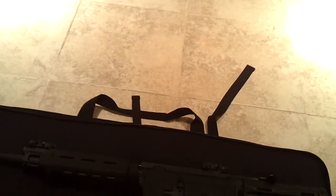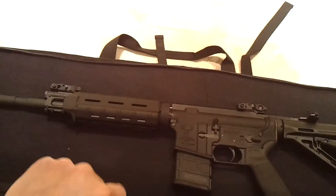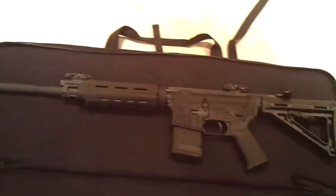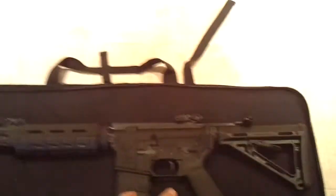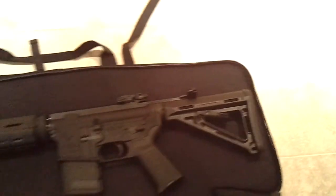The foam on this thing is pretty thick — I think it's about an inch thick on the front and back, so plenty of padding. One thing I wish it had were some straps so you could strap things down and keep them from moving around. But once it's zipped up, it really can't go anywhere. Like most rifle cases, there's not much that holds it in place — it just kind of sits there.